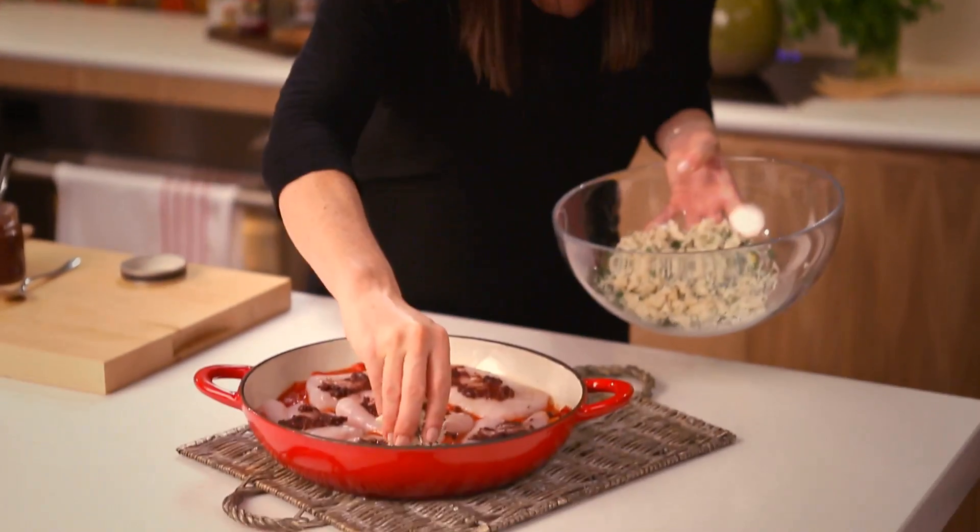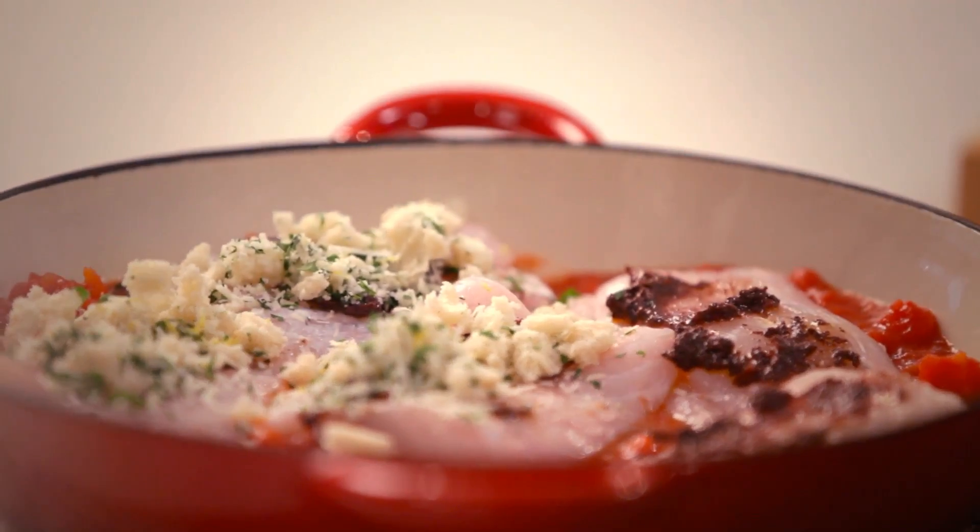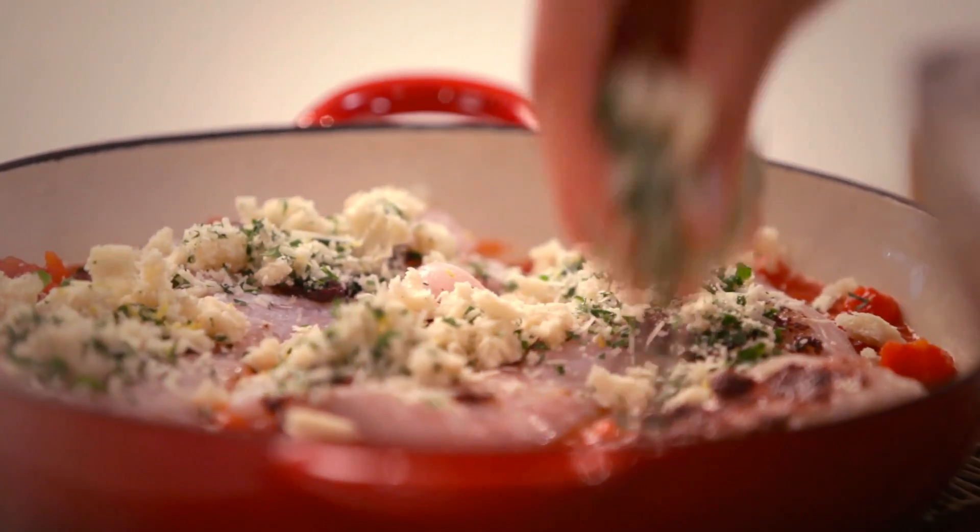And now for the crumbs. So I've got my parmesan crumbs here which I'll just put on each piece of fish and then into the oven for 15 to 20 minutes.